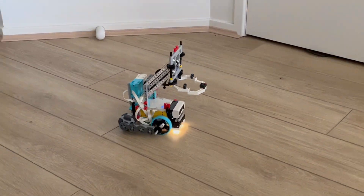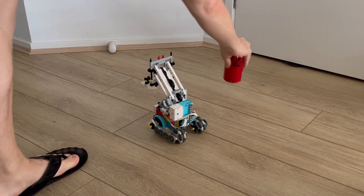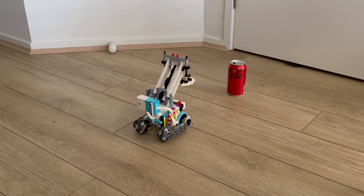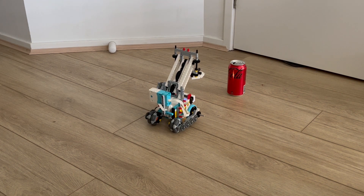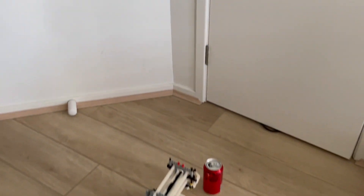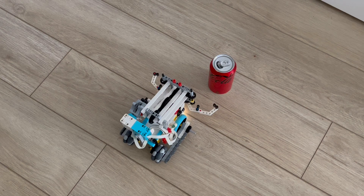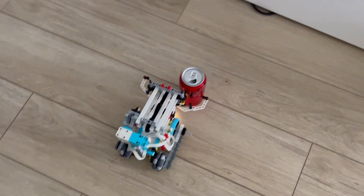So I'll just move it out a little bit and pop a can down in front of it, and you can see it's detected the can, it's doing a little bit of error checking, and then you can see it picking up the can.